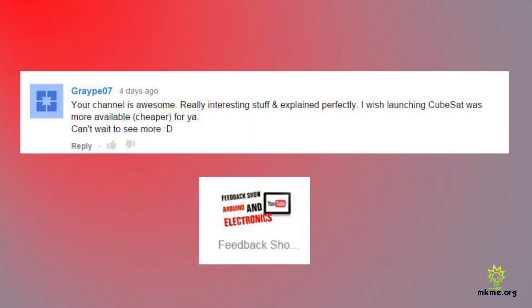Grape says: 'Your channel is awesome, really interesting stuff and explained perfectly. I wish launching a CubeSat was more available and cheaper. Can't wait to see more.' Thanks Grape, appreciate that. Yeah, I wish it was a little cheaper, but there are programs like the Alana program where you can get one launched.